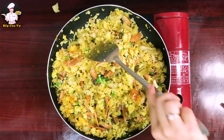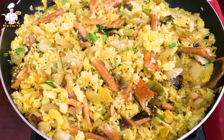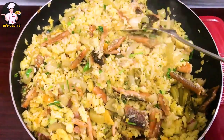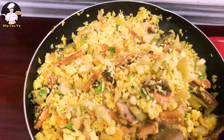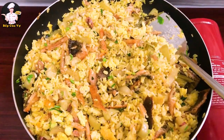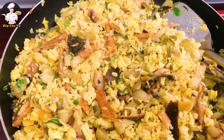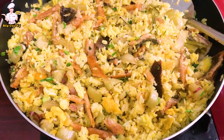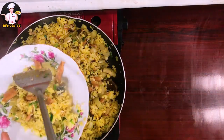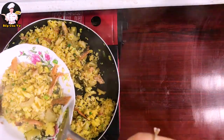Đảo đều một chút nữa là múc ra ăn thôi. Nhìn cực kì bắt mắt luôn! Cả nhà có thể thay thế cá bằng thịt bò, chả lụa, hoặc trứng chiên xào chung cũng rất ngon. Cá có thể thay bằng loại ít xương, không nhất thiết phải là khô cá lóc. Chủ đạo của món này là dưa cải — cơm xào với dưa cải giúp ăn không bị ngán.